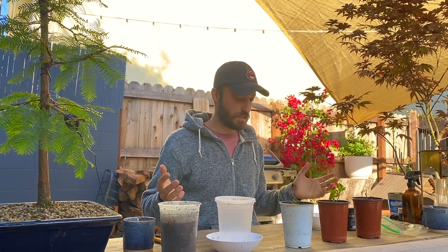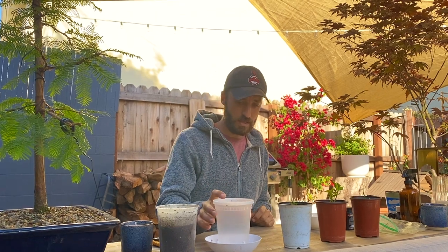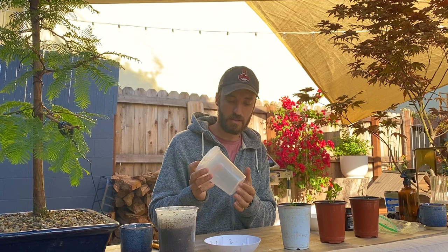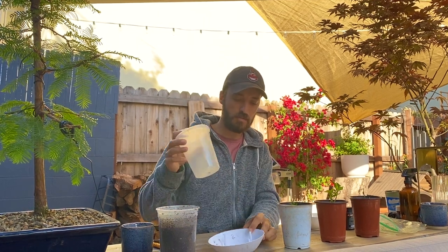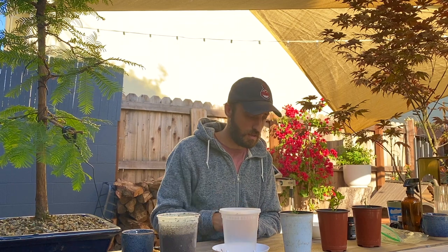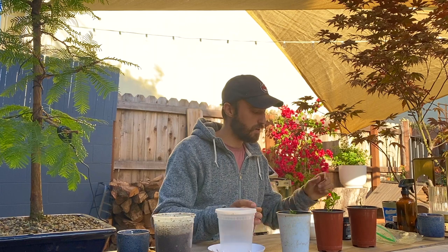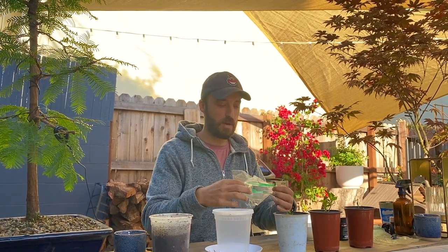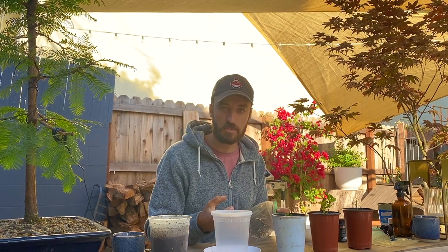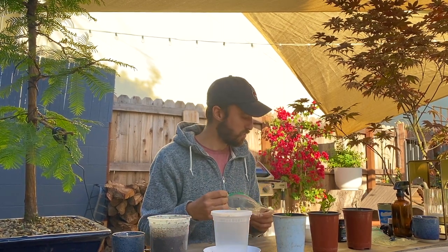A few things you'll need to get started: one container. I like to use clear containers and you want holes in the bottom — I just busted a few holes in the bottom of this one, because you're going to be putting it in a tray filled with water to soak up water from the bottom. It has a nice cap on it. I don't sandwich that down too hard, but it helps regulate humidity. These little growing cups with a ziplock bag over the top work quite well — once that's nice and snug, it helps regulate humidity and promotes root growth.